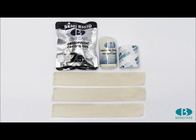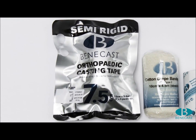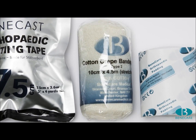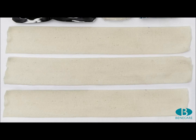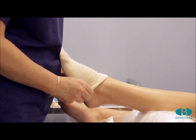The materials required for a Manchester Heel Cup are one roll of 7.5cm Benecast Flex, one roll of Benecast Crepe bandage, one roll of Benecast Padding, and three pieces of Benecast Stockinette. Apply one layer of stockinette to the foot and ankle.